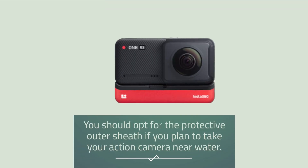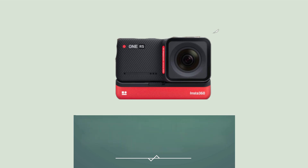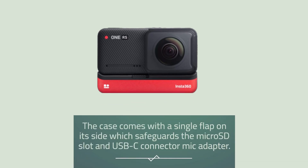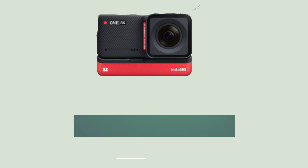You should opt for the protective outer sheath if you plan to take your action camera near water. This classic shell provides an additional layer of security, as the two top pieces can be pulled away slightly without disconnecting the battery base. The case comes with a single flap on its side which safeguards the microSD slot and USB-C connector mic adapter. The Insta360 ONE RS is designed to be reversible, so you can remain able to preview the footage no matter if you are shooting traditional or vlog style.